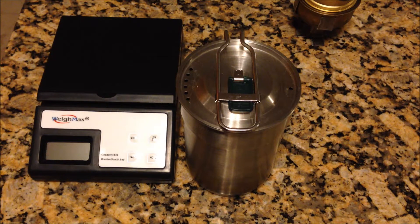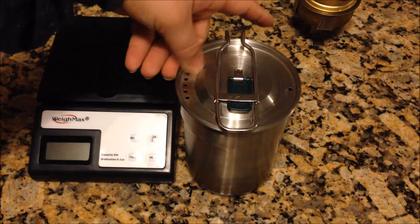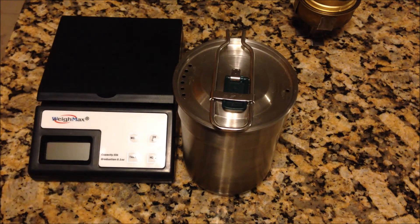Hey guys, it's Joe with Modern Survival Scents. I've got another gear review for you today. Today I am reviewing the Stanley Mess Kit. This is something I just recently picked up after Christmas. It's kind of a neat little piece of kit.